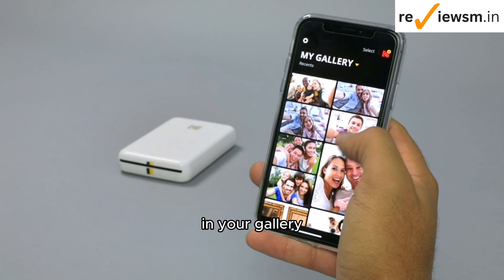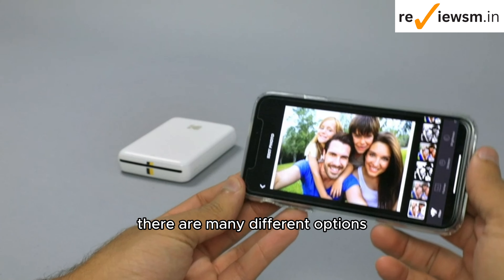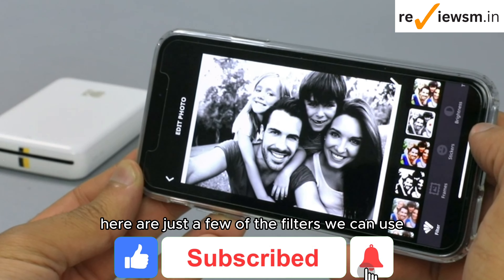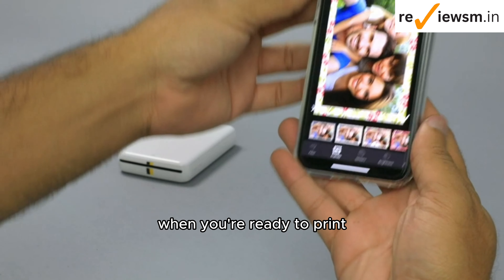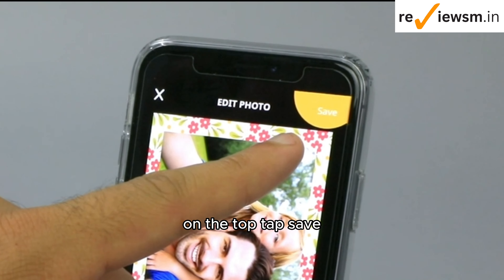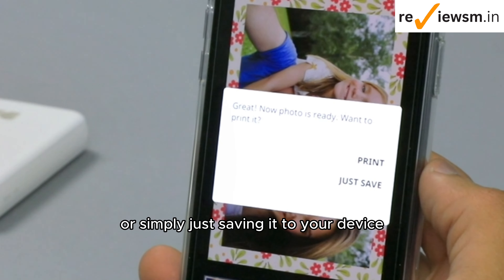In your gallery, select the first picture you would like to print. Select Edit Photo. There are many different options when it comes to editing with the Kodak Step app. Here are just a few of the filters we can use. Let's also add a frame to this one — I'm loving this flower print. When you are ready to print, click the check mark at the bottom of your screen. On the top, tap save. From here, you have the option of printing the photo or simply just saving it to your device. Let's hit print.